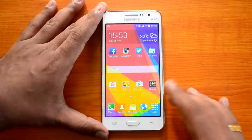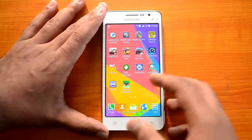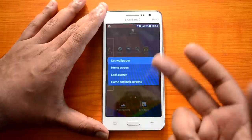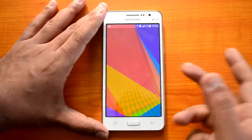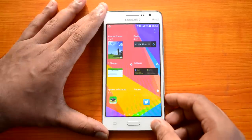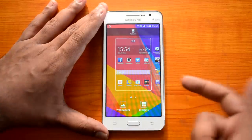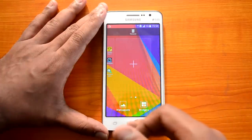Now let's go to the customization part — the wallpapers and widgets. Just press and hold anywhere on a vacant area of the home screen and you'll see options for wallpapers and widgets. You can select wallpapers for the home screen, lock screen, or both. You can also select widgets from the installed list of apps that support widgets. Another way to access wallpapers is to press and hold the multitasking button.